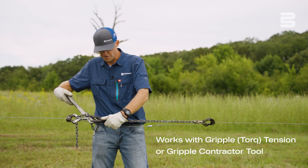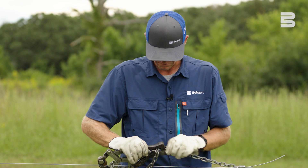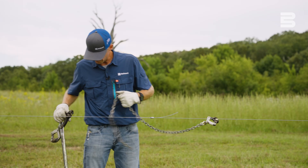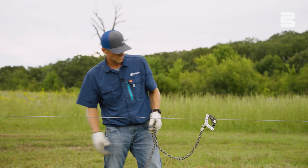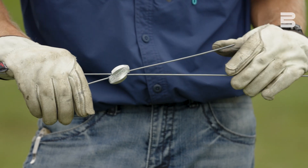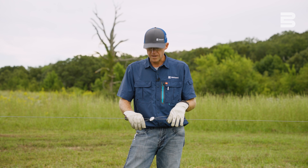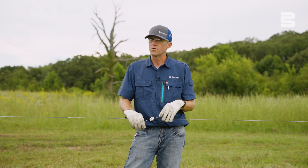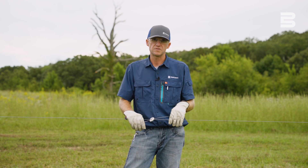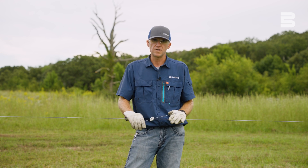At that point, you can release tension off the fence, and there you have a really easy, quick splice you can use. You can get more videos like this and find out more information on the Gripple products at fencing.beckert.com. Remember, for all your fencing needs, Beckert Fence — Made in the USA.